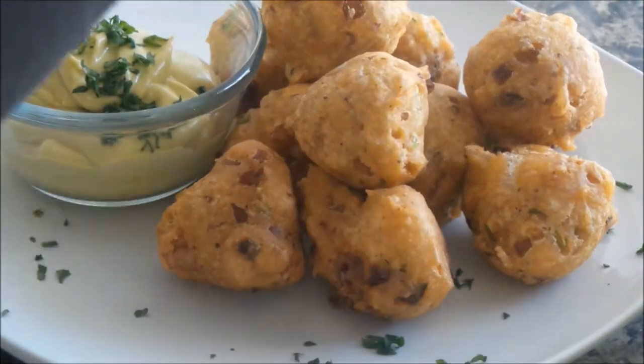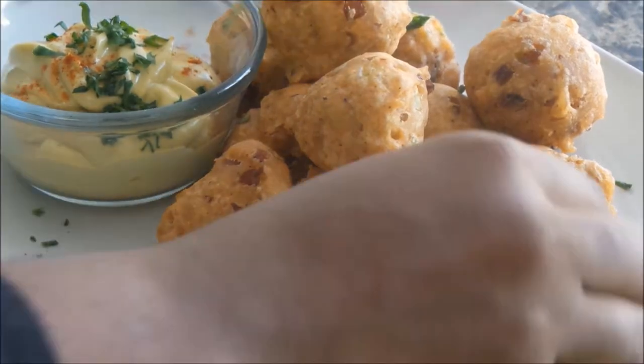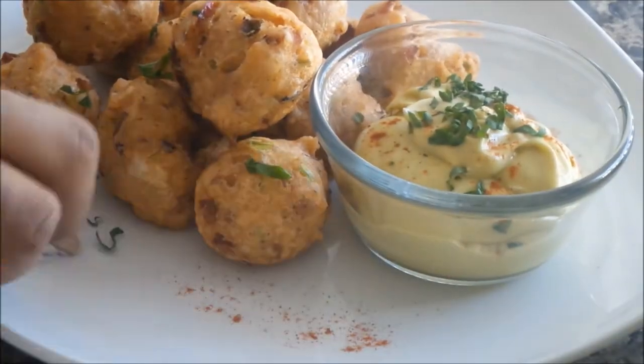Conch fritters on the plate, a little bit of garnish, and that's it. I hope you enjoyed the recipe and I will see you next time with another recipe.